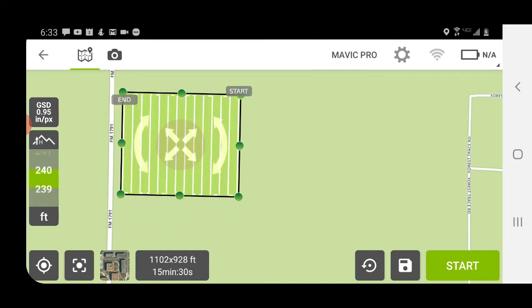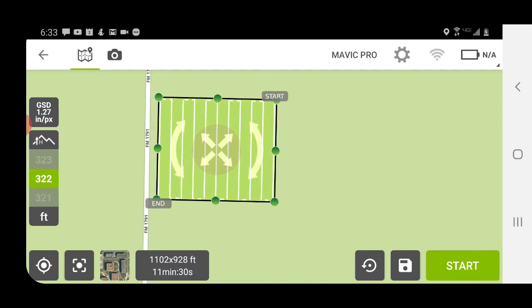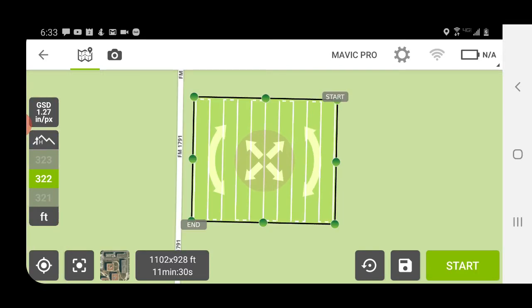If you try to fly too high it also alerts you that you're flying too high. The higher you fly the less flight time that's needed because flying higher you're capturing a larger area with each photograph, but it's going to be lower resolution because you're photographing a larger area with the same sensor, the same camera. So that's kind of up to your discretion and it's probably specific to your project and what you're trying to do.